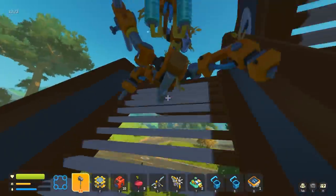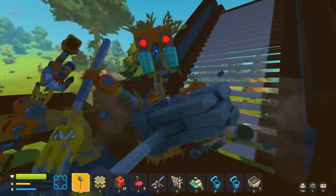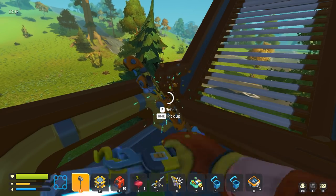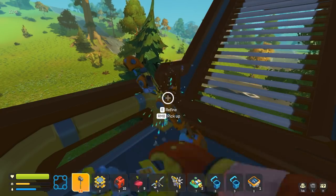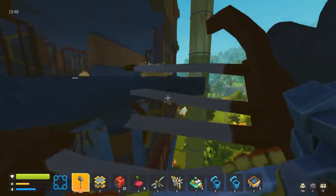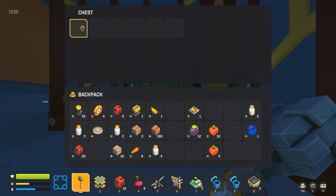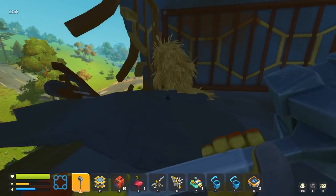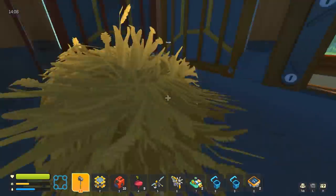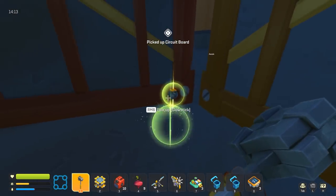I wonder if a propeller would push you. I tried, but the issue is nothing has collision with the water. I tried using a propeller, I tried using paddles on my tires to fake a paddle boat, and the answer was it was like I was doing nothing. Hopefully they add proper physics interactions for that sort of thing, because it would be real nice to have a boat car. The walk-powered boat would be fascinating — that is definitely worth checking out, so I shall put it on the list to do.